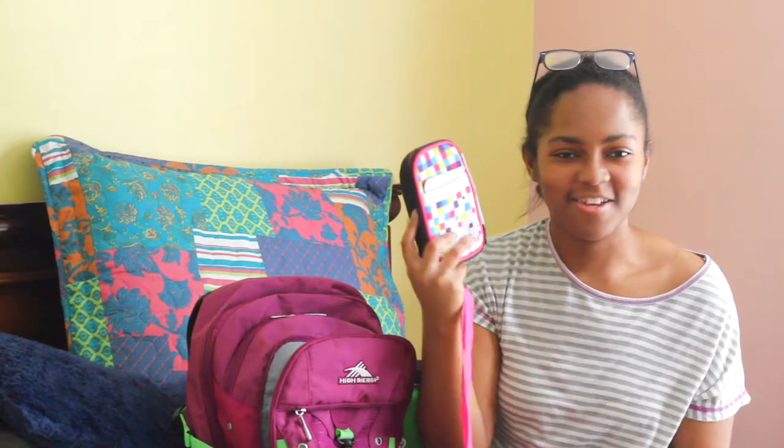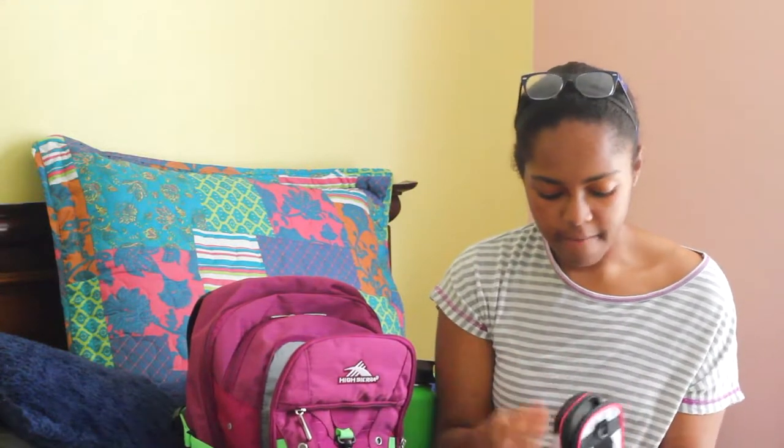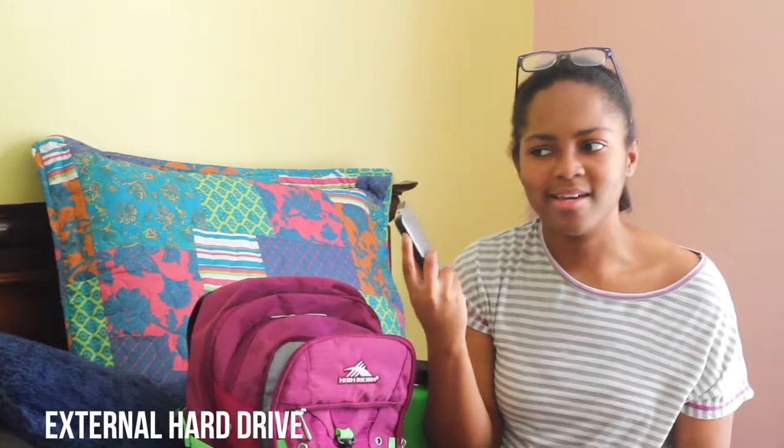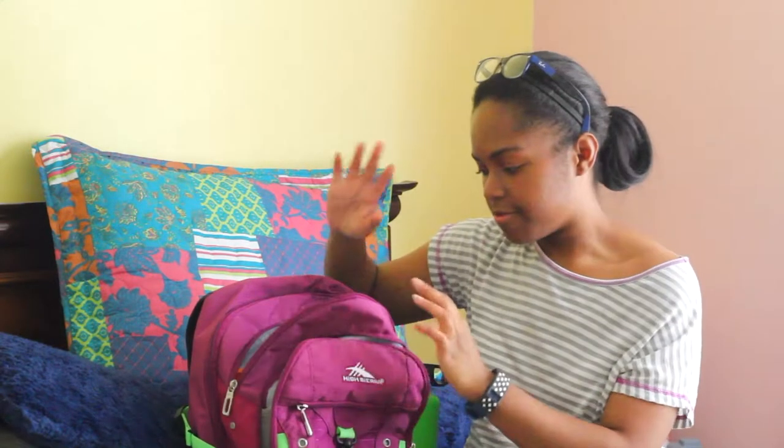The next thing I have is this — you're probably wondering what it is. It's basically my external hard drive, which I use to store school documents, papers, and whatever else so they won't take up as much space on my computer. I just put everything on this and it makes my life so much easier. I highly recommend getting an external hard drive. And that's all that's in this compartment.